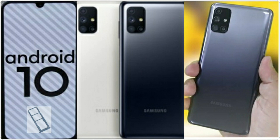Now let's check the general specifications. The operating system is Android 10. It has dual SIM support, available in black and white colors, and features a side-mounted fingerprint sensor.